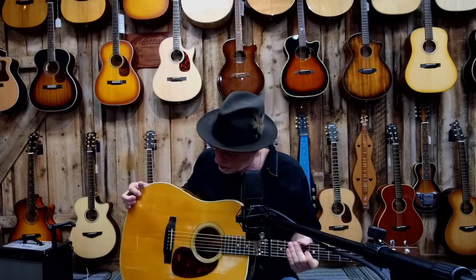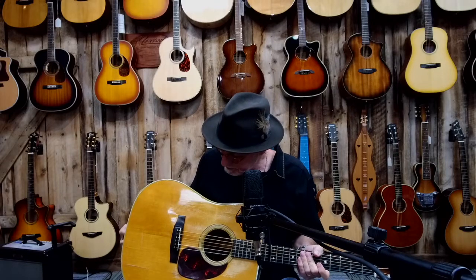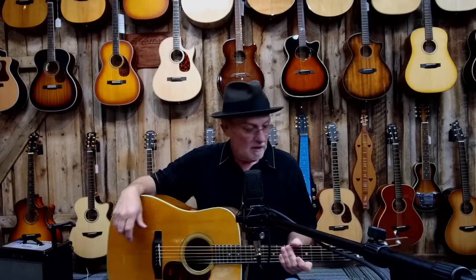Today I want to talk about an old Martin guitar that I've had for several years. I don't know a great deal about this particular instrument in terms of its history, but I do know a little bit about the history of Martin guitars. Martin's been around since 1833, and one of the things that makes them so extraordinary in the vintage guitar world is their consistency, their longevity, and the fact that since a long, long time ago their serial numbers are easy to figure out.